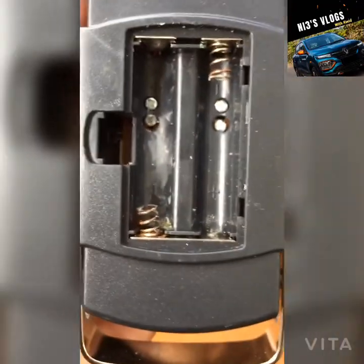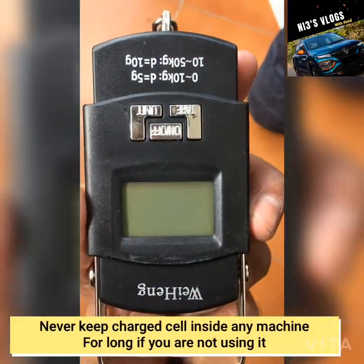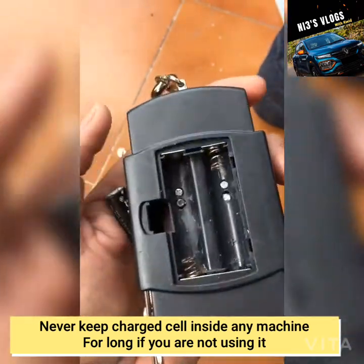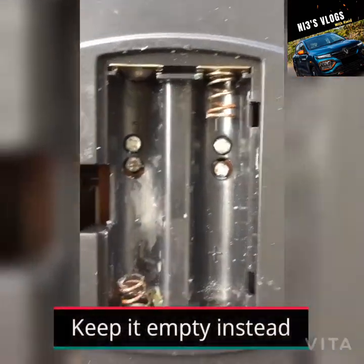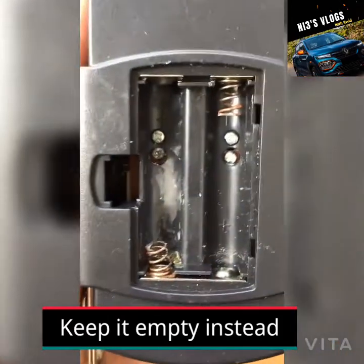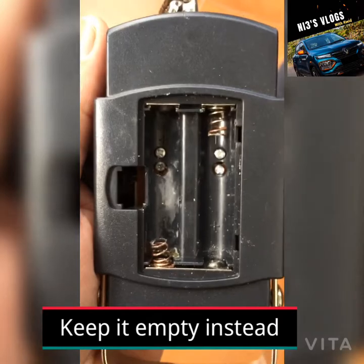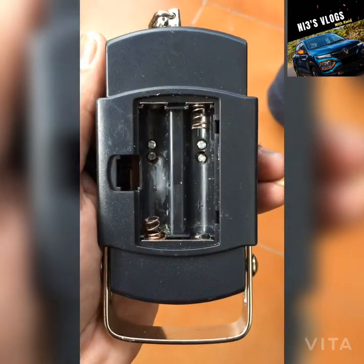So guys, I have one small suggestion. If you have something that needs cells and you are not using it, make sure that you do not keep any cells inside. Try to keep it empty — only put the cell in when you need to use it.